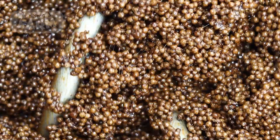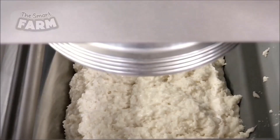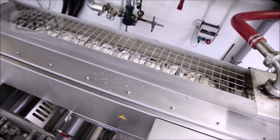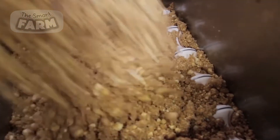The production of protein bars begins with sourcing and preparing the raw materials. Factories typically procure large quantities of protein sources such as whey, soy, or pea protein, along with other ingredients like oats, nuts, dried fruits, sweeteners, and flavorings. Large industrial mixers blend the ingredients into a homogenous mixture.